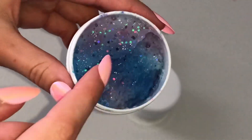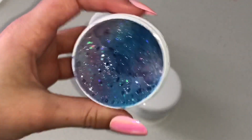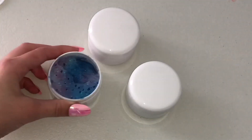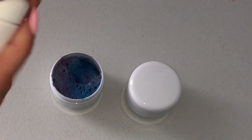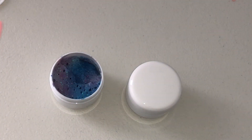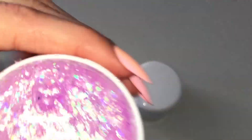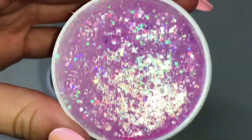Unicorn Fizz is a multi-colored purple and blue — on camera it looks like dark colors but I swear it's really pretty light colors, and it has some iridescent glitter on it. The next one is called Unicorn Jelly, and it is a jelly slime with iridescent glitter and some pink and purple glitter. I think it's so beautiful.